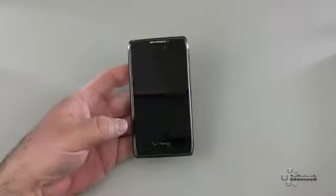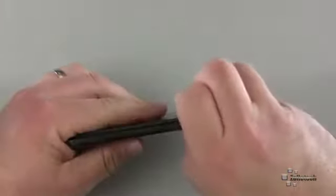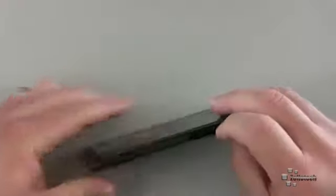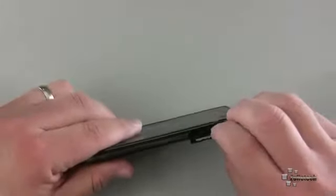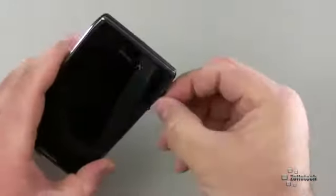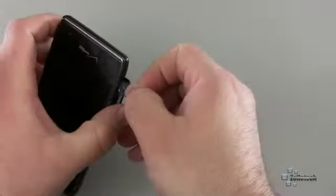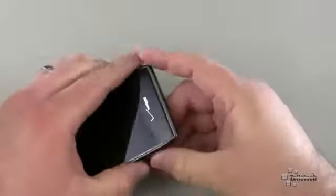Let's go ahead and talk about specs. This does not have a removable battery. On the side, we do have a little door, just like the other Razor, where it holds your micro SD card and your SIM card for 4G. The included SD card is a 16 gigabyte micro SD card — good size, upgradable to 32 gigabyte should you need that extra space.